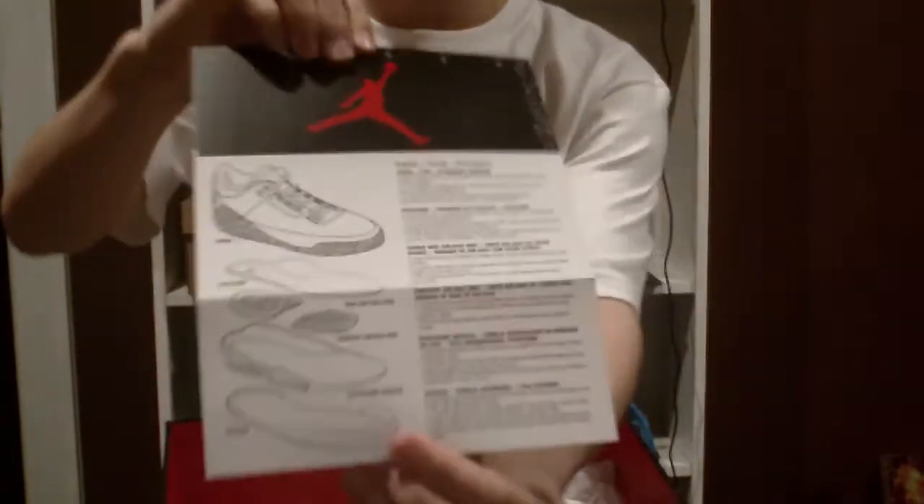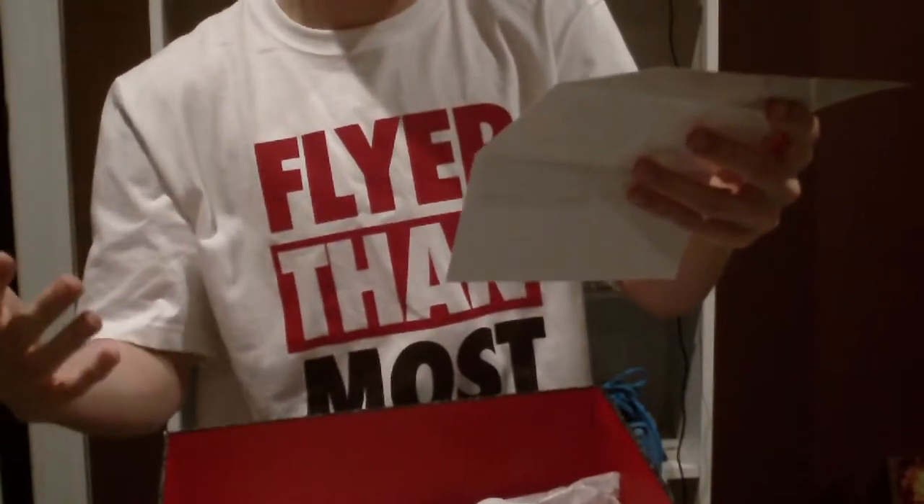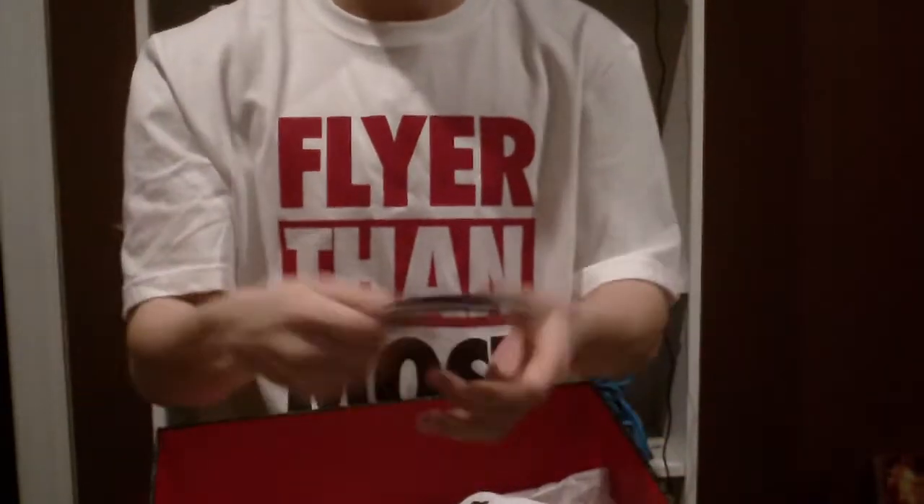You open up the booklet and you've got all about the shoe — the visible air, the sock liner, the heel sole unit, the forefoot air sole unit, the foot frame, midsole, outsole, and the upper. You've got pretty much a step-by-step look at what they're made of and how they're made.